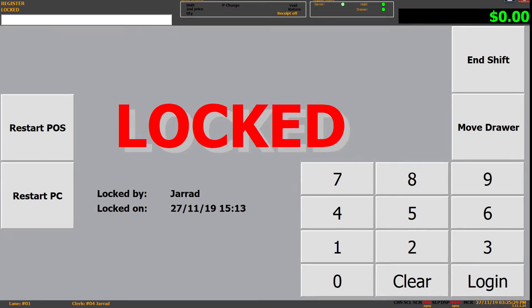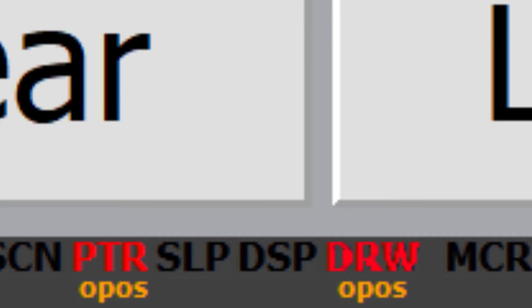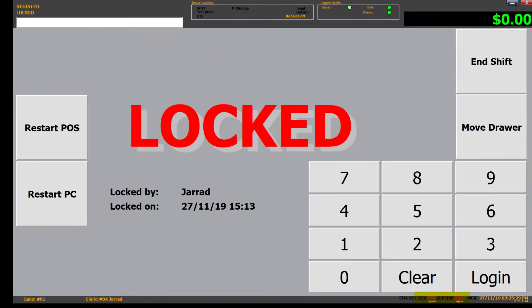You will notice that PTR and DRW on the point of sale go red. This indicates that the point of sale can no longer see those devices. DRW will go red when the PTR does, as the DRW is connected to the PTR. PTR stands for POS printer; DRW stands for cash drawer.